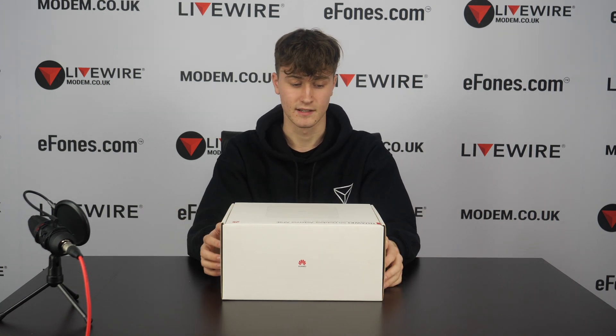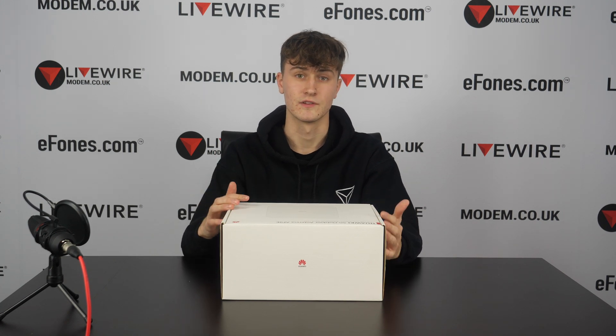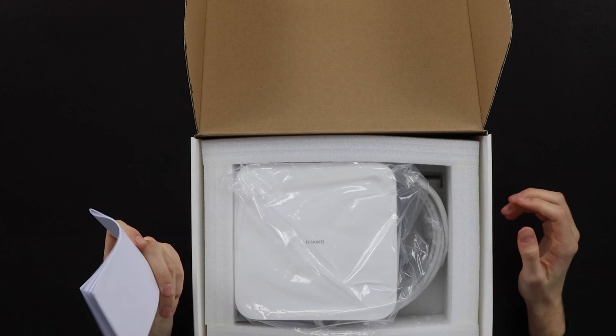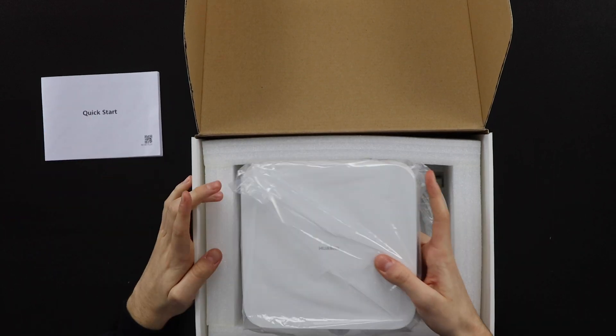We'll have this on the website very soon and on Amazon as well, so you can get it via the description link once it's available. First off, we're just going to open the box — as we open it you get your quick start guide as usual.